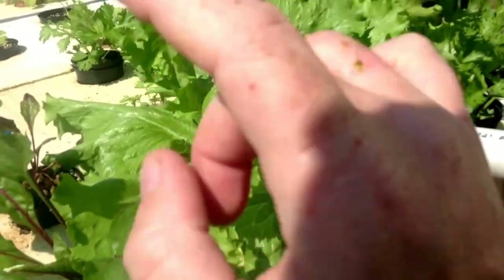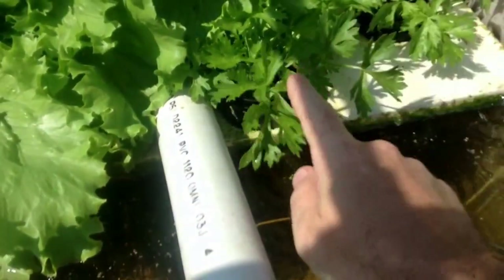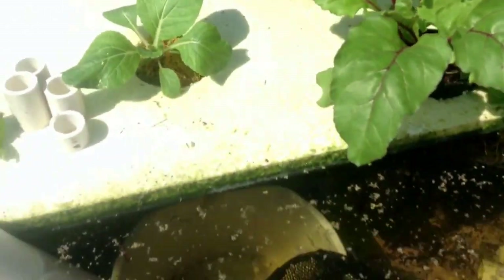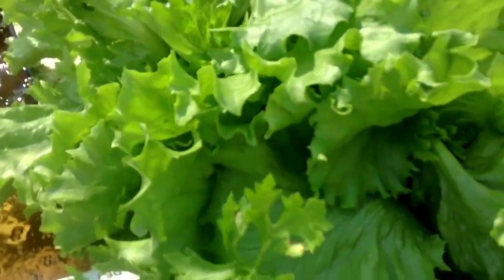And just another comparison, because we're not talking only lettuce. This celery has been in here for the same length of time, about three and a half, not quite four weeks. Both of these celeries. These two celeries — this is less than four weeks. Lettuce, lettuce, lettuce, lettuce — these three heads of lettuce. Less than four weeks.